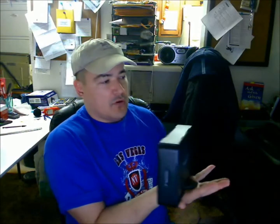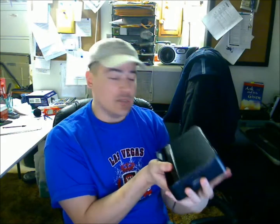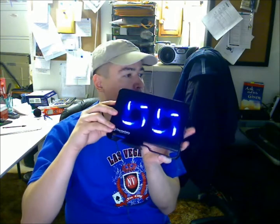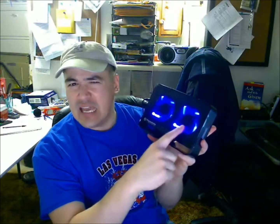I picked this model because it has a little stand — it came off here, I'll just pop that back on. The stand rotates and keeps it sturdy so it stands upright. I got this model because it's USB 3.0, really fast, and it has two fans in it to keep the hard drive cool, which I thought was cool. It even has little lights in there — see that? These are two 80mm fans that keep the hard drive cool.